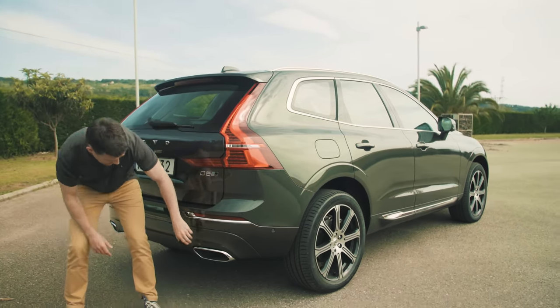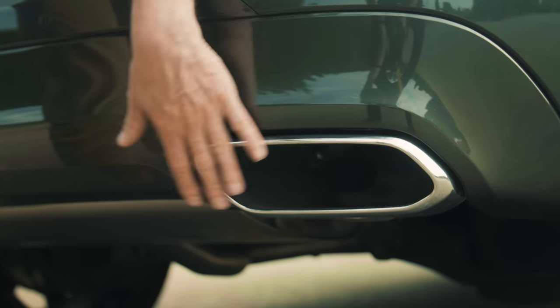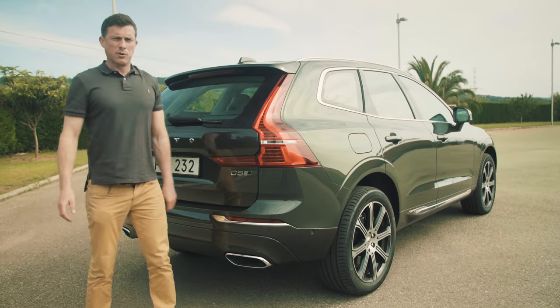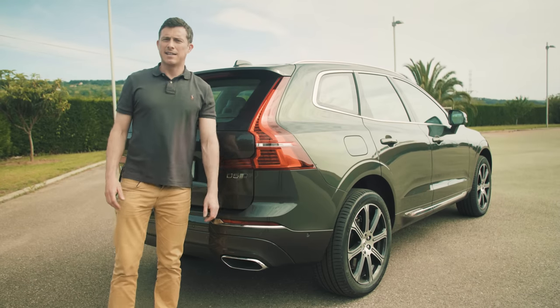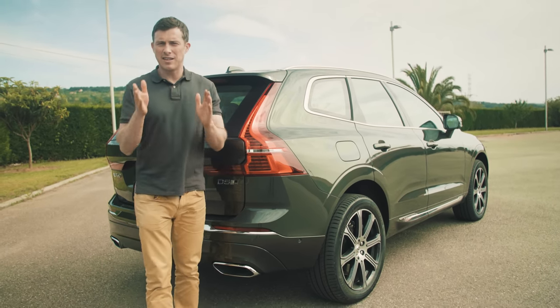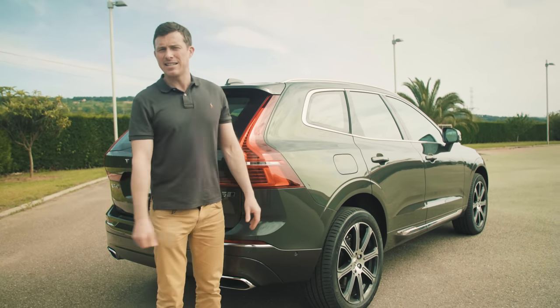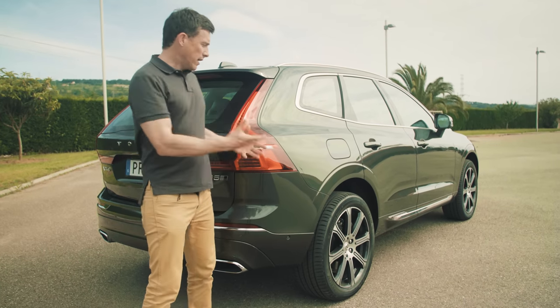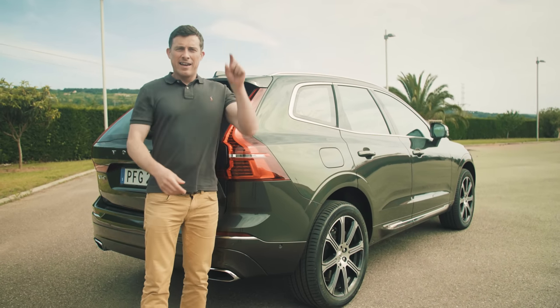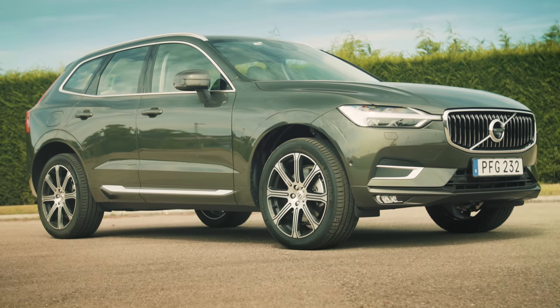With the more tapered rear end, it just looks a little bit more svelte compared to the more upright and butch XC90. There's actually a real exhaust pipe in there - these surrounds aren't completely fake like on some other cars such as Mercedes. Key thing to know about the XC60 is it's about 30cm shorter than the XC90 because you haven't got that third row of seats, so it's going to be easier to park in the city. Click up there to vote which one you think is the best looking - the XC90 or this XC60.